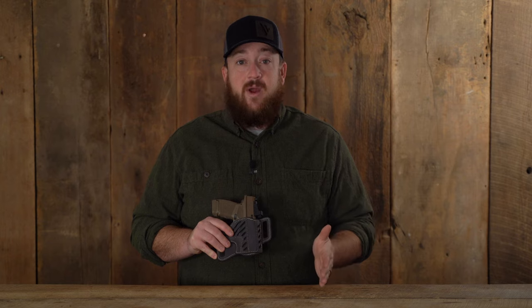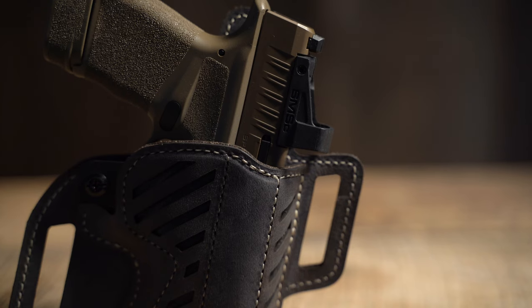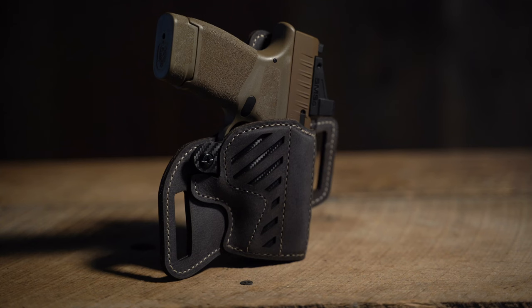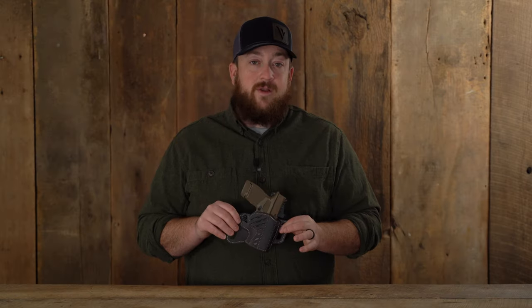The Decree now comes in three different colors: distressed brown, black, or the new gunmetal gray with khaki thread. The Decree is optics compatible and has an adjustable retention screw for customizable draws. The holster has an inlaid polymer front allowing it to keep its shape for easy reholstering.